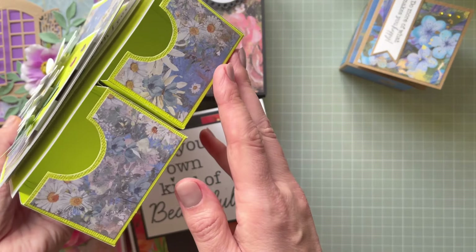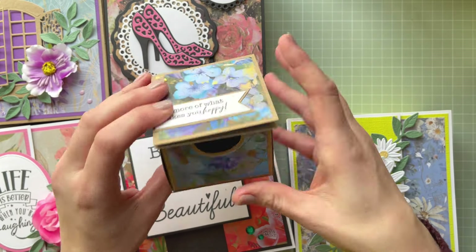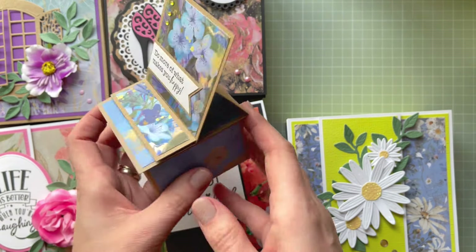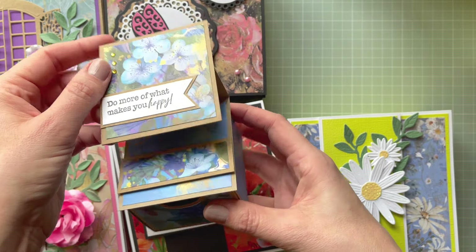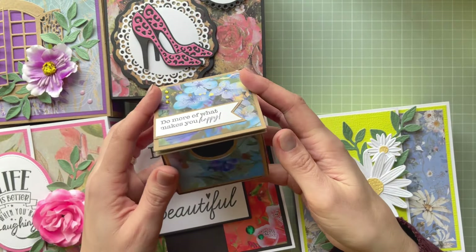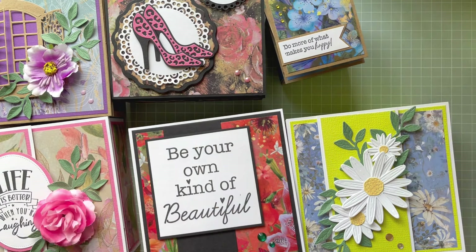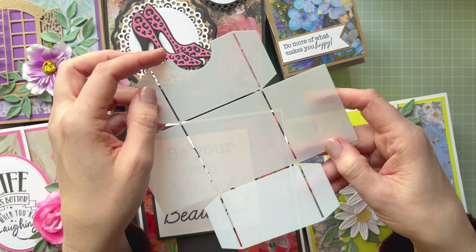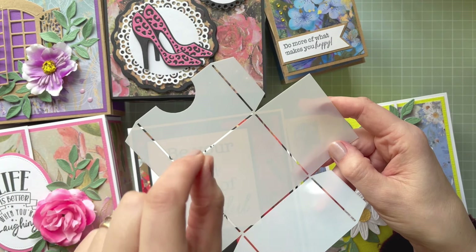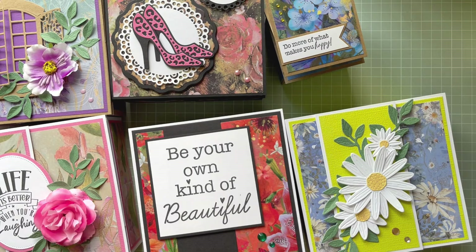You can create something different — for example put three next to each other, or as this example shows, use a single drawer and decorate it and create an easel, or stack a few on top of each other. There are so many different ways to use this template set. When I was doing these I thought it's perfect for an advent calendar — even though there's a drawer template, you don't have to cut that bit; you could make a straight line and add a button to pull, creating something without the cut-out.